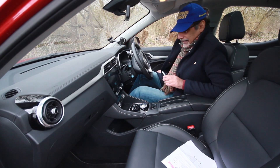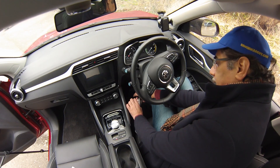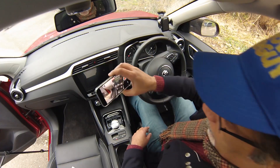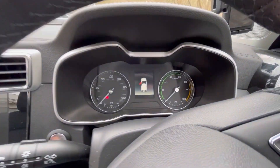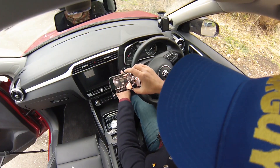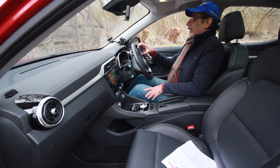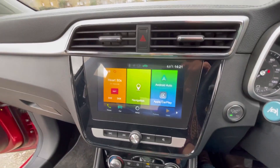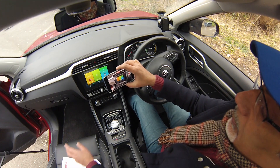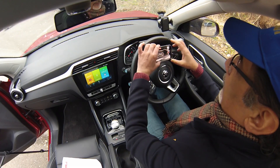Inside the MG ZS EV, it's very well equipped as the top-of-the-range car. There's a little storage compartment at the bottom with USBs and a power supply. The instrument panel is pretty good with the pods on the side — it's taken some inspiration from other makes and models but it's not too bad. The 8-inch colour touchscreen is relatively easy and intuitive to use, with Apple CarPlay and Android Auto. It has been a bit glitchy and failed on me a couple of times, but otherwise easy to use.